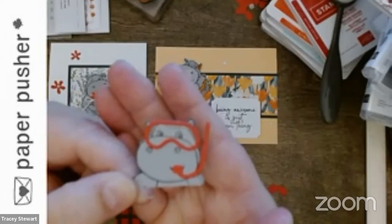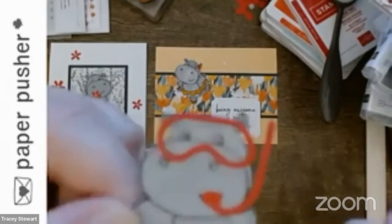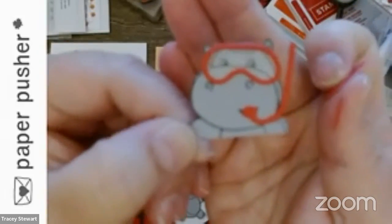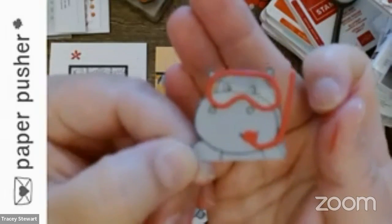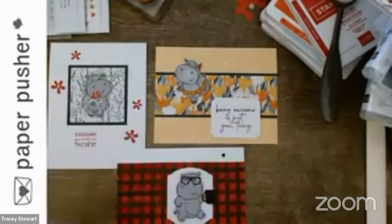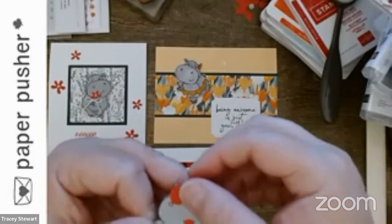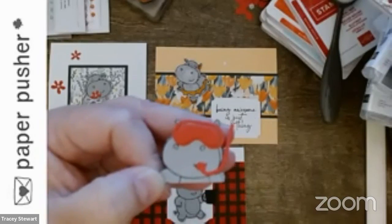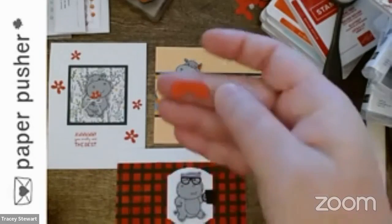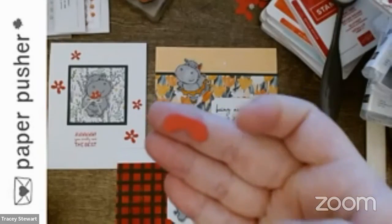You can see the piece of window sheet in there that makes it look like glass on her snorkel mask. And this is what comes out of the die cut when you cut it — if you wanted to make it look like a VR headset, I think that would work. I also think this little leftover piece looks like a game controller — it's literally the shape of a game controller.